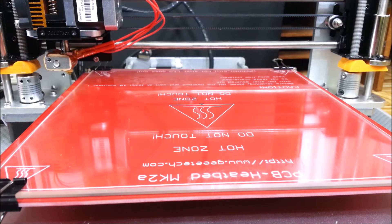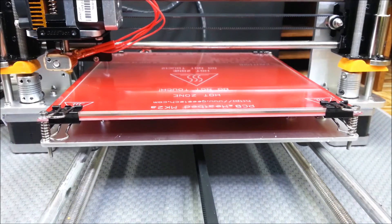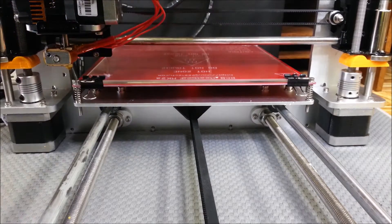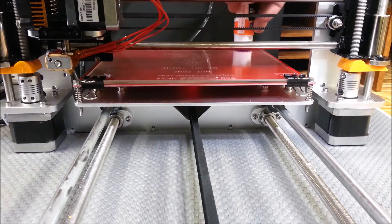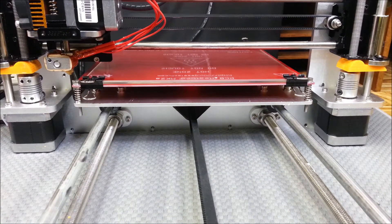So now I'm going to go ahead and start preheating. Let's go to Prepare, Preheat PLA, then go back to Prepare, Auto Home. I should have put my glue on there first, but that's alright — it doesn't take a whole lot, just a light coat of it should work. Okay, so I'm going to set this up for the time lapse and I'll see you guys at the end of the video.